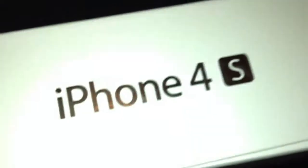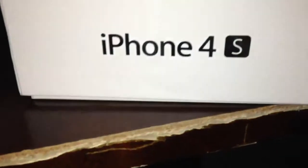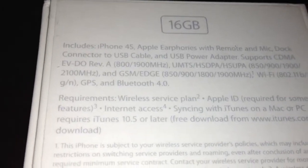There's the iCloud sticker. iPhone 4S logo. The Apple logo. And the other iPhone 4S logo. On the top, there's a picture of the phone. Bottom, a bunch of Apple info. I got the 16GB version.